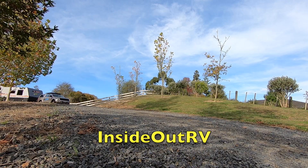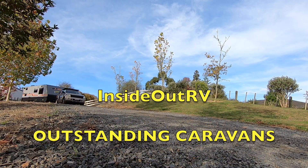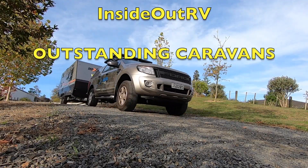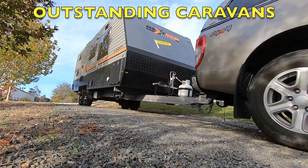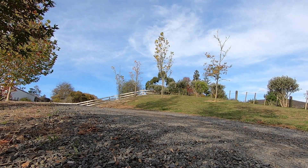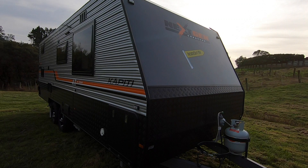Hello everyone, we're going to do a walk through a 22-foot family bunk caravan. This is our Kapadi model, chassis number 1564, and it's about 5-6 months old.